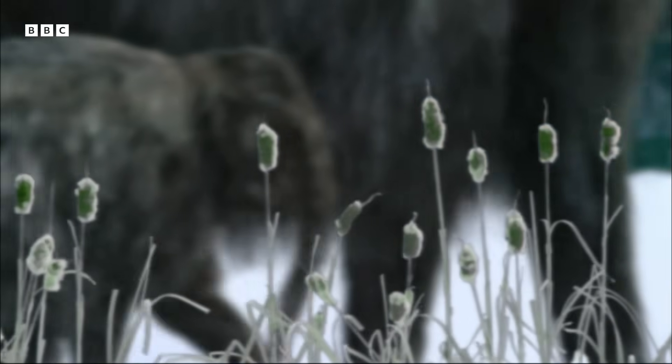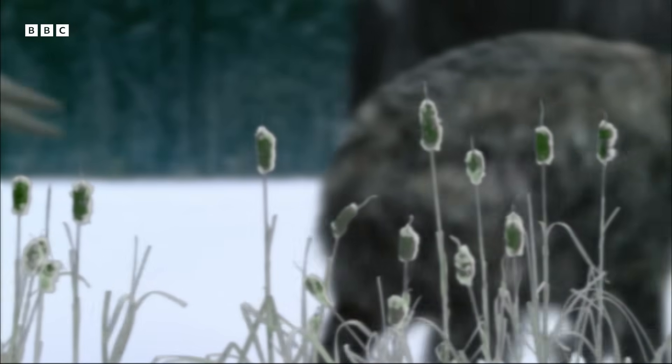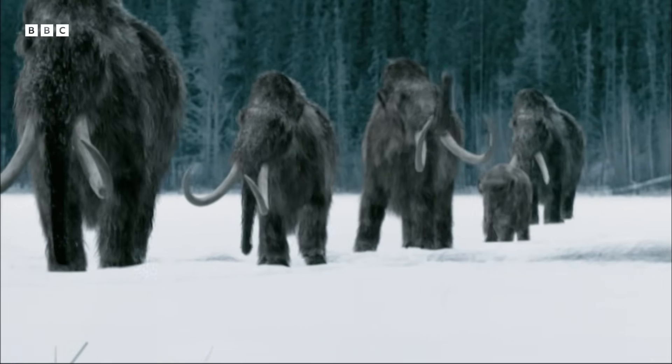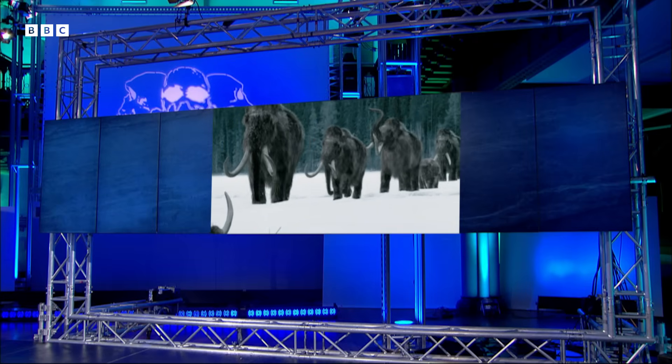It must have taken a lot of bravery to go in and stab something the size of a mammoth time and time again. It's really interesting to see what those Neanderthals were eating and potentially hunting, and they would have had to have been very robust to deal with that. Oh absolutely, it's a lifestyle that required incredible strength.